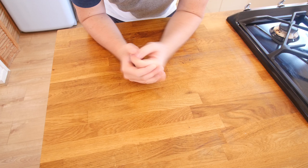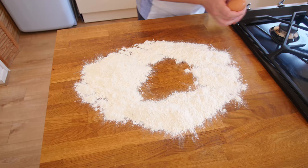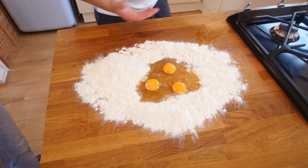Homemade pasta — you can do this step in a food processor if you want, just chuck the flour and the eggs together, but we are going to do it on our counter top. Wedding rings coming off. So this is 300 grams of zero-zero grade flour. I just dropped one of my eggs — I will put that egg in the middle there. It is kind of like making a fried egg on your counter top, make sure it is clean.